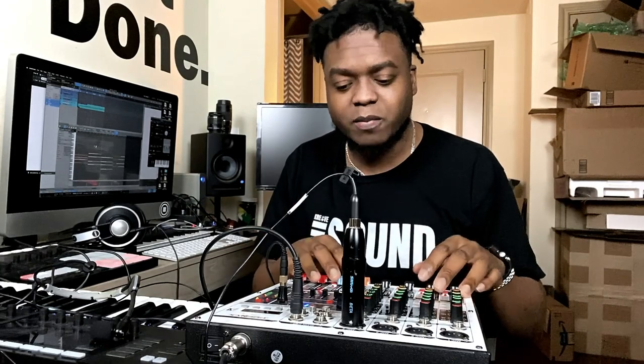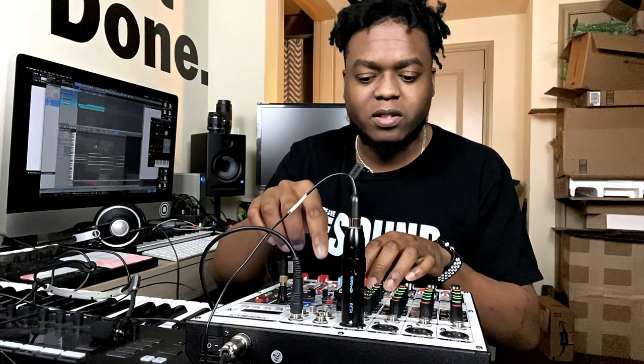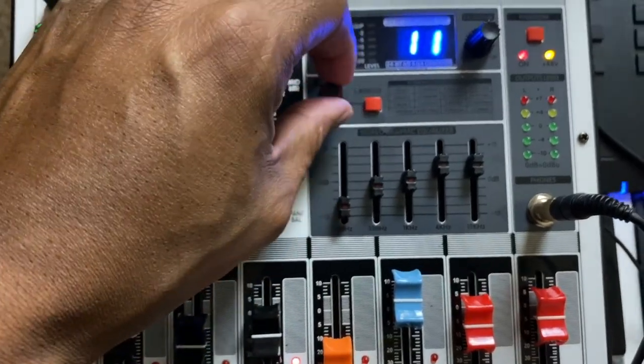You also have solo, which means that if you want to check the signal before you turn it up in the overall sound, you can activate the button that says solo. But you have to make sure that you hit the solo button right underneath the effects and turn up the phones so that you can hear what's going on — also like a PFL or preview, just like other mixers.